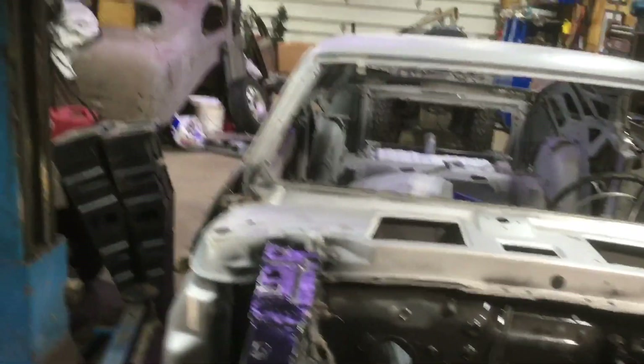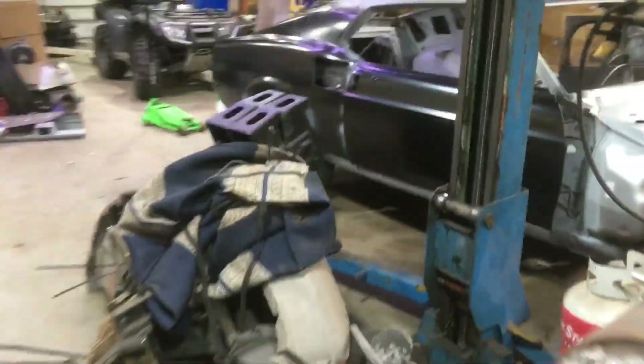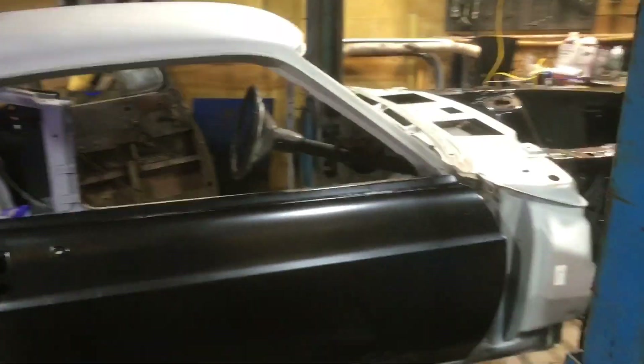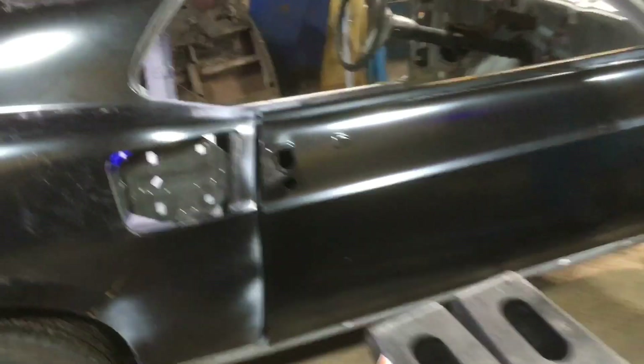Let's walk around here. New taillight panel, brand new door, fenders, inner fender wells, another fender. We're not going to go through every little detail. You guys saw the piles and piles of parts we brought home. Here's one door — the other door is still in the box over there for the driver's side.